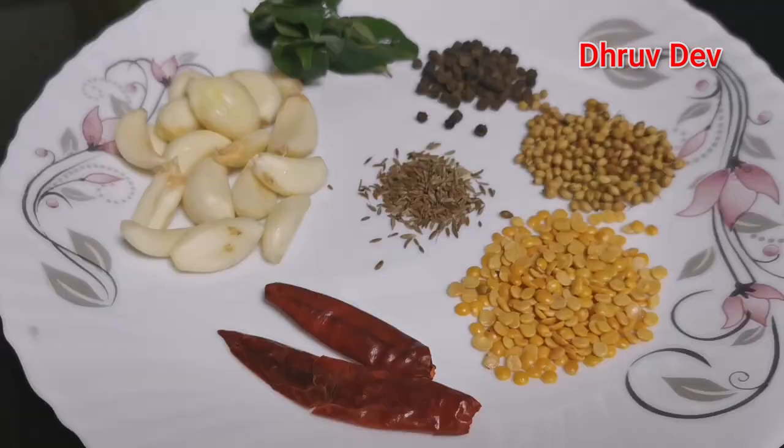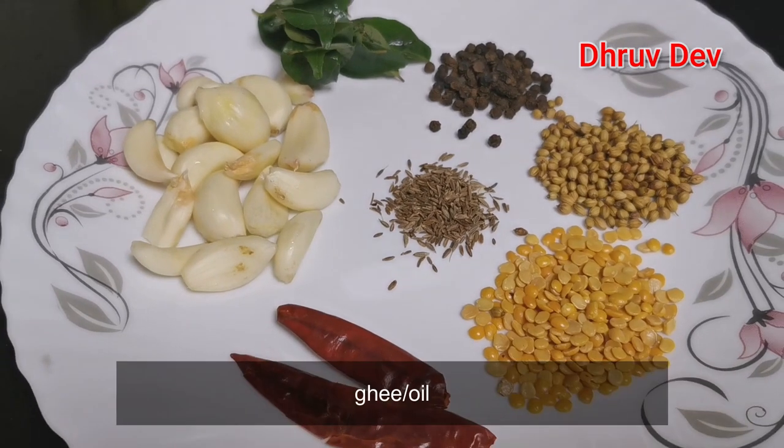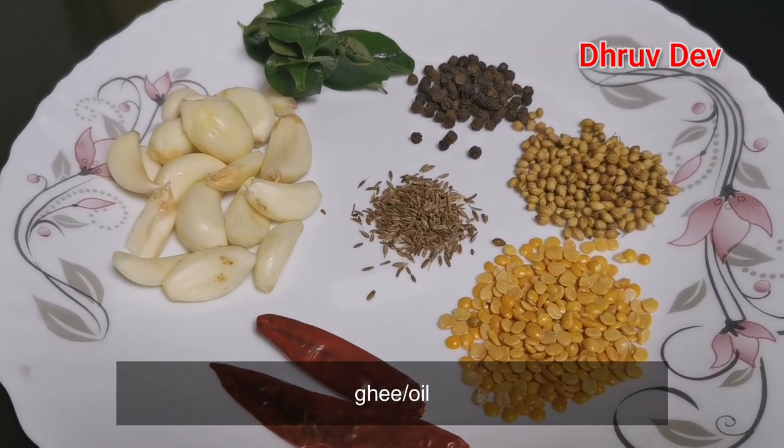If you don't like the leaf, no one is interested in getting the blood, but we need to use the blood to prevent the blood. If you want to try this, you don't have to worry about this. I will show you how to make a video of this.